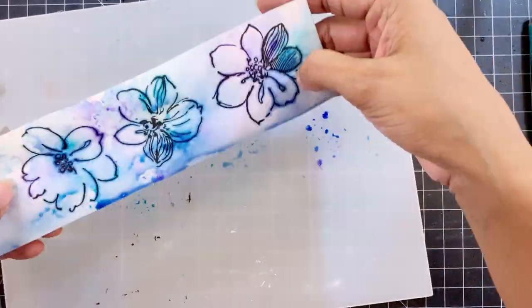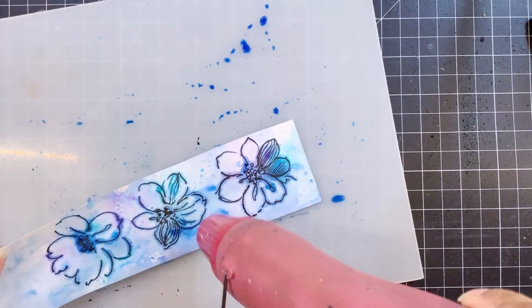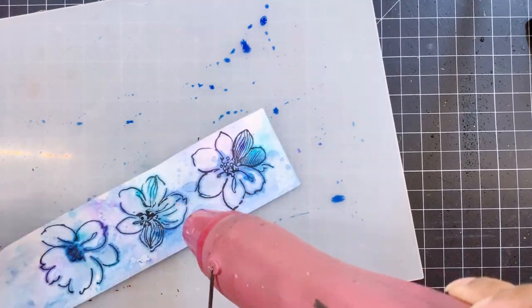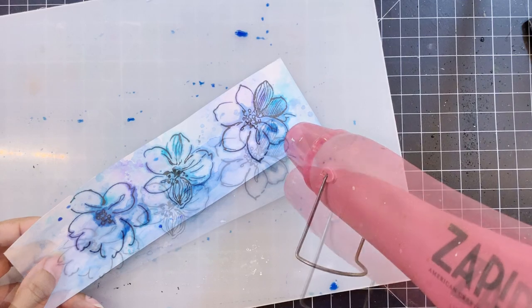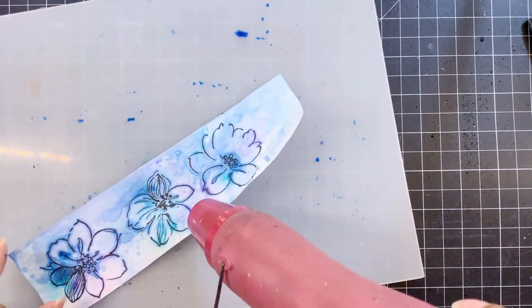I'll repeat the step until I'm happy with the look. In this case I only needed to apply the color once more to the palette, then smoosh the paper a few times, drying it in between with a heat gun, and I was happy with the look.